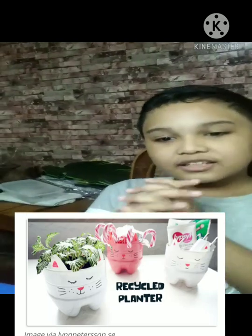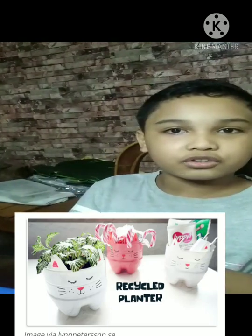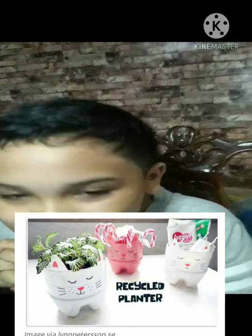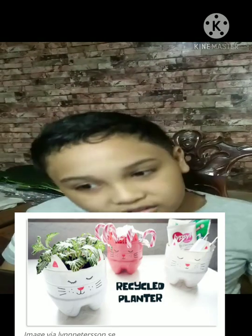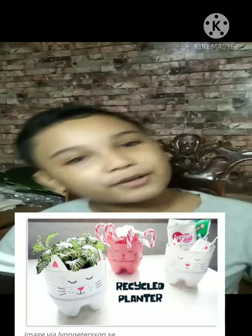Step 1: Cut the bottom third of a two-liter bottle. Step 2: Paint the bottle white or the color of your choice.